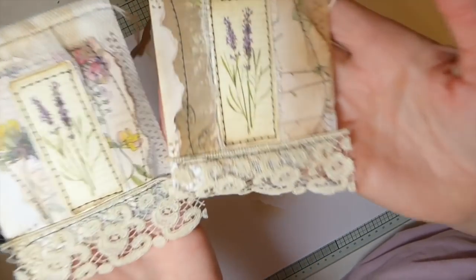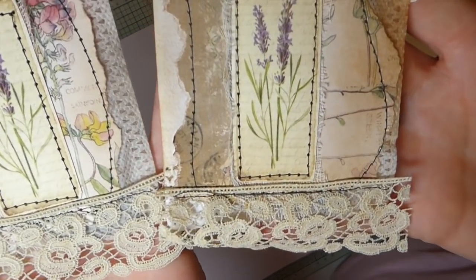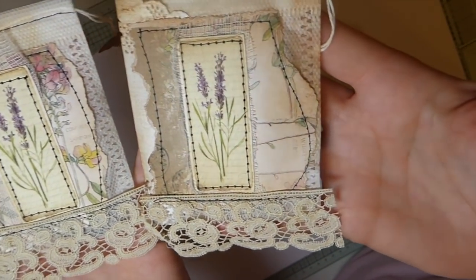Let me just show you really close — I know sometimes I forget to do this. I'll show you up close how those came out. That was the second one.